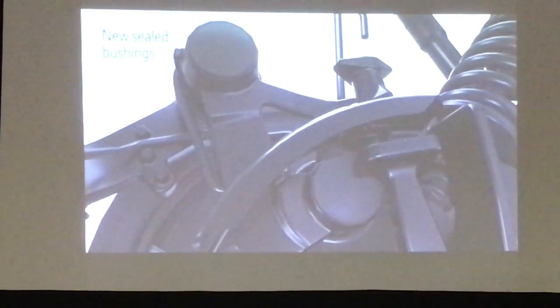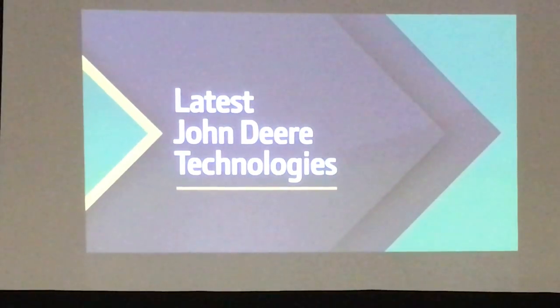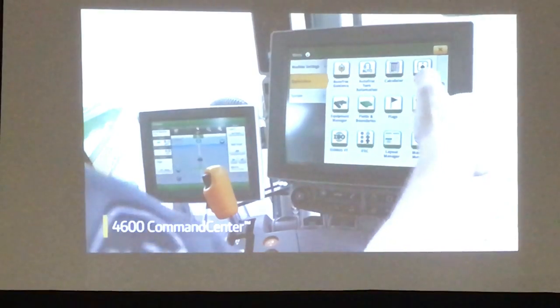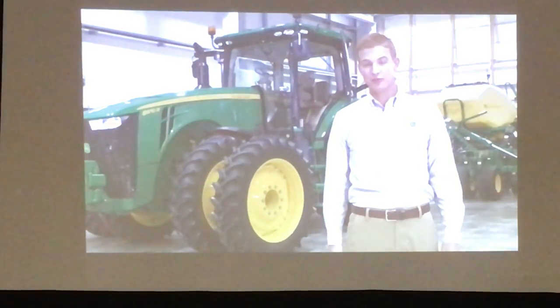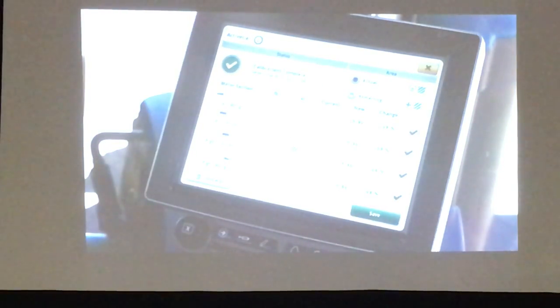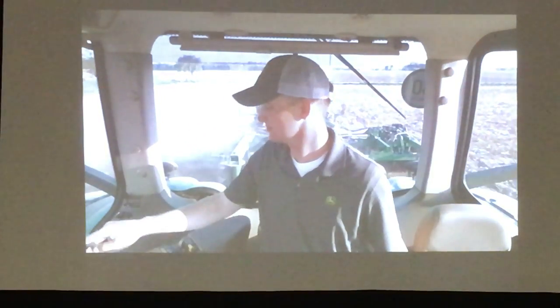When it comes to maintenance, new sealed bushings eliminate two zerks per opener, so Pro Series openers require less time, effort, and expense. In the cab, the Gen4 4640 Universal Display or 4600 Command Center puts you in control of settings with easy-to-navigate menus. An important feature for accurate seed depth is the ability to quickly change opener downforce — TruSet Control offers convenient automatic adjustments right from the cab when seeding into variable soils. To stay more accurate throughout the day, ActiveCal automated calibration makes calibrating much easier and faster, meaning you're more likely to perform a calibration every time you change crops.